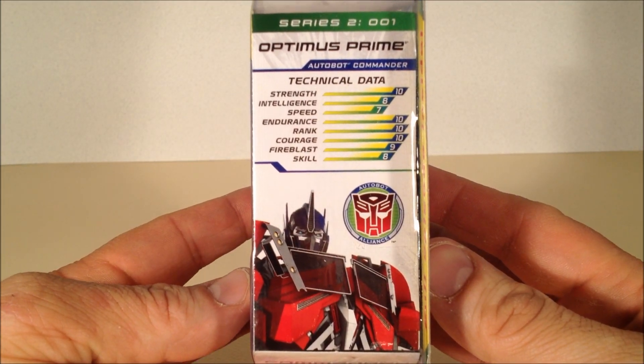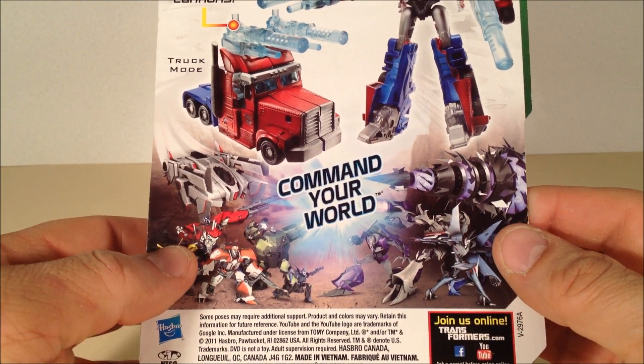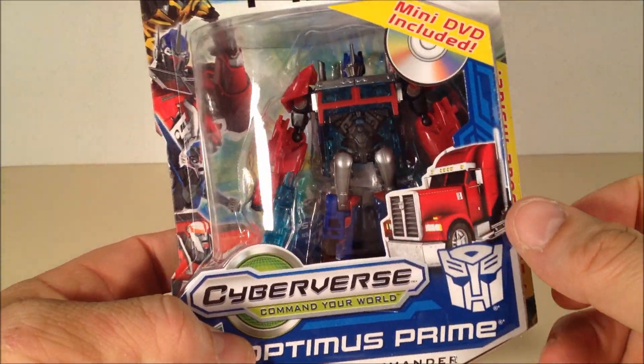This is what they come packed in. This is his technical specs. This is the box. This is his bio on the back. He comes with some clear battle cannons. Let's get him out of here.